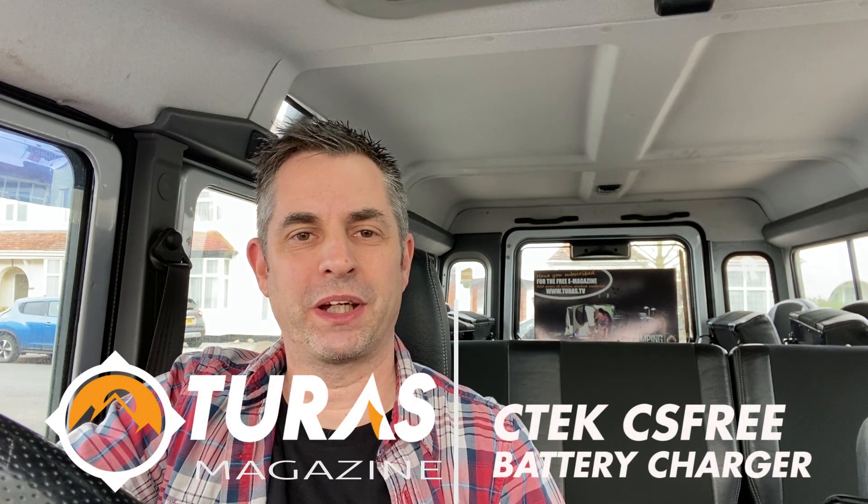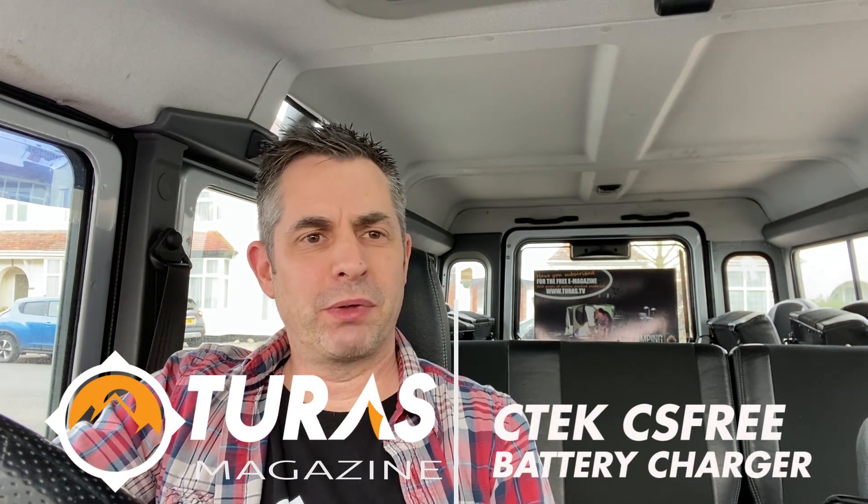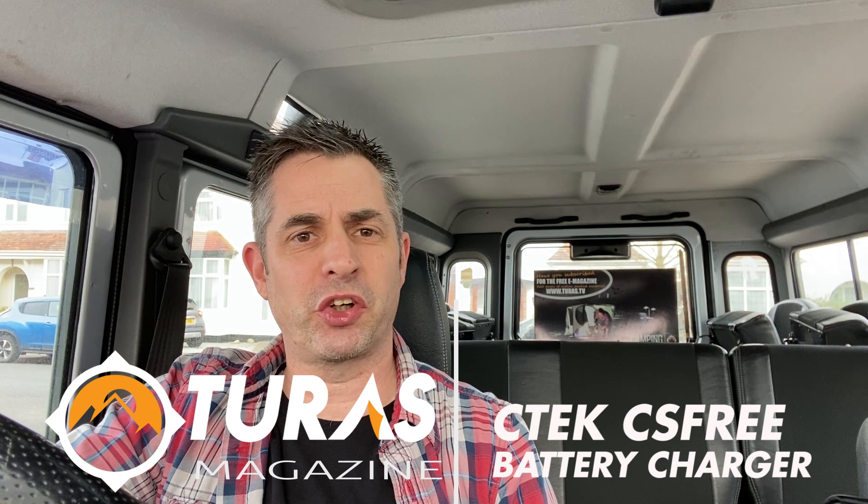Hi everyone, Paul here from Tourist Camping and 4WD magazine, hope you're keeping well. So you join me here in my Land Rover 110, parked on the driveway where it's been for several months now due to the pandemic lockdown. I've just got in it to start her up, turn the key, and nothing — the battery's gone completely flat.